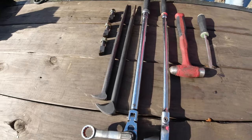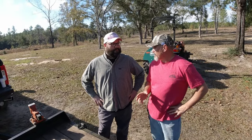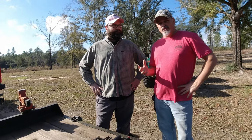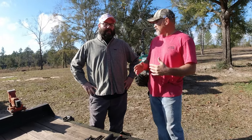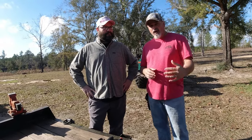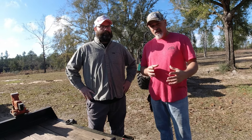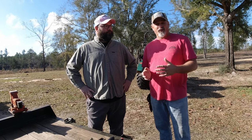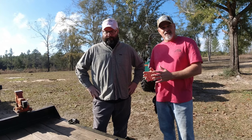The cool thing about these teeth is they actually last forever. But the stump grinder that we're using, Brandl bought used, so we really didn't know the history behind it. If you start working in rocky conditions, they obviously eat the teeth a little faster. But if you're strictly working on wood, your teeth are going to last basically forever. We're going to go ahead and show you how to change these teeth out.